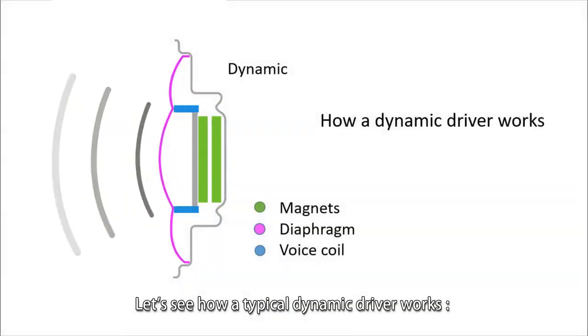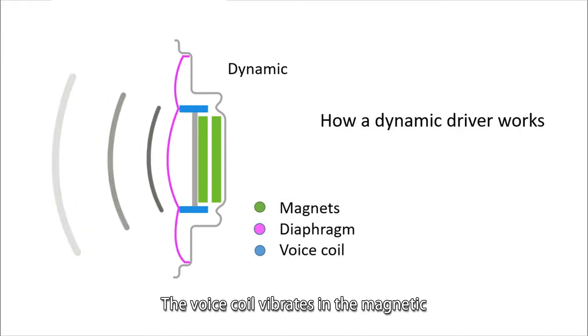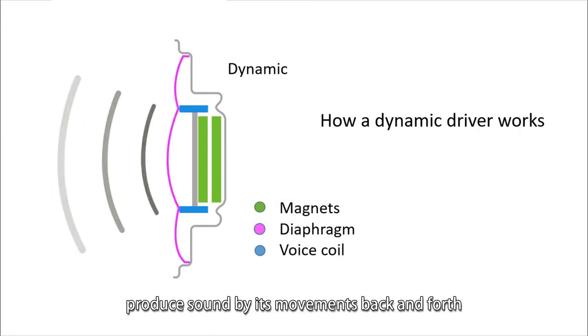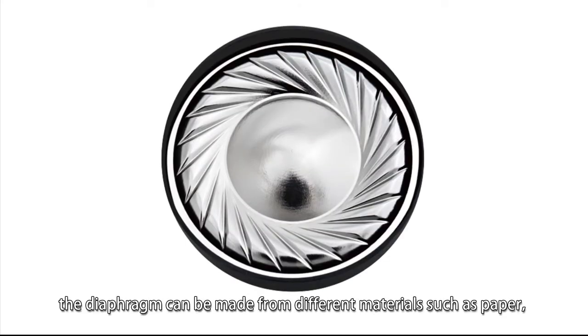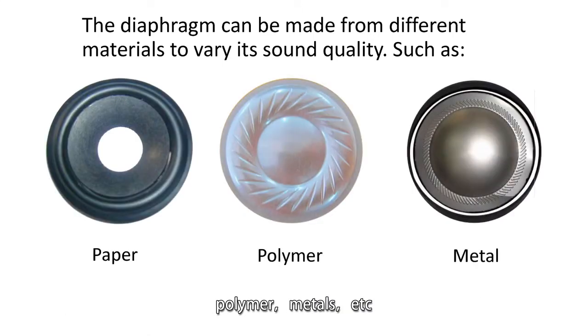Let's see how a typical dynamic driver works. The voice coil vibrates in the magnetic field created by the magnet behind, causing the diaphragm to produce sound by its movement back and forth. As shown in the picture, the diaphragm can be made from different materials such as paper, polymer, metals, etc.